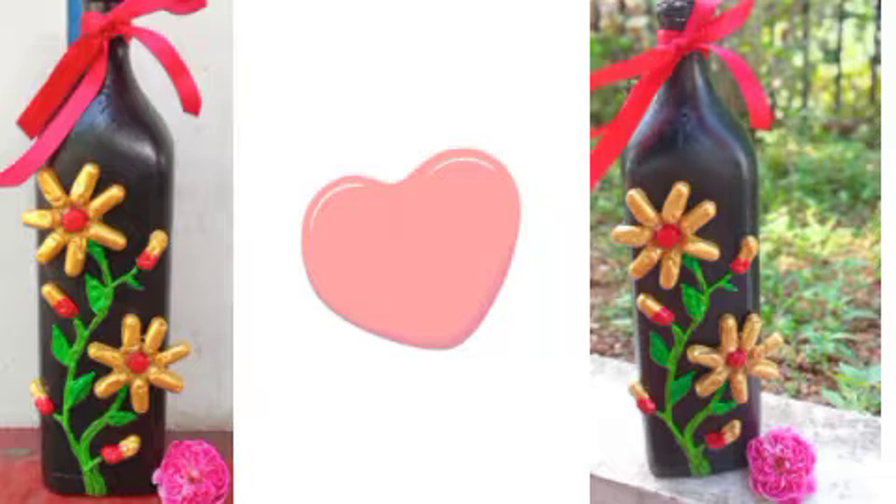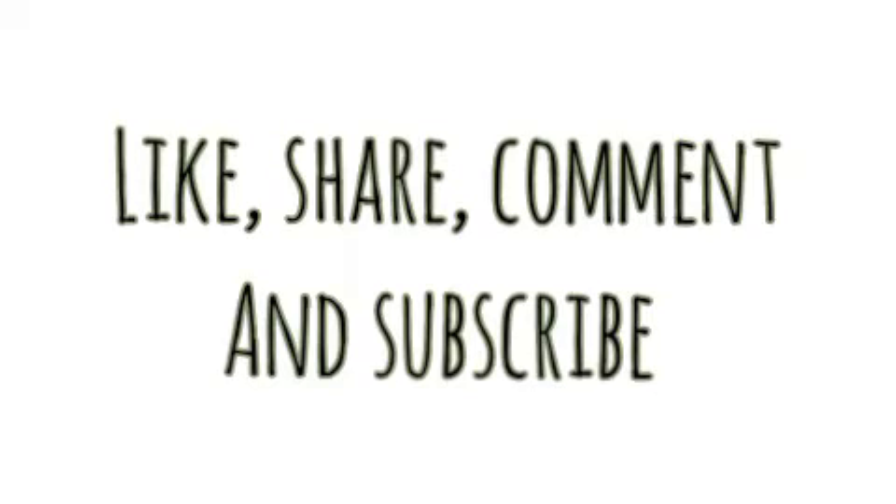If you like this video, please like, share and comment. If you like this channel, please subscribe. Thanks for watching.